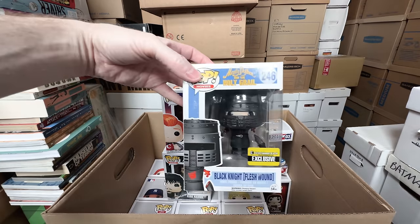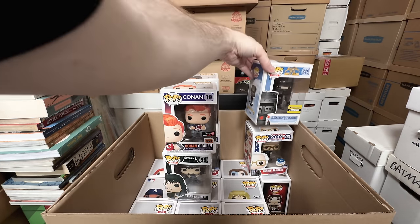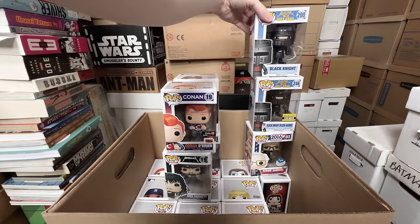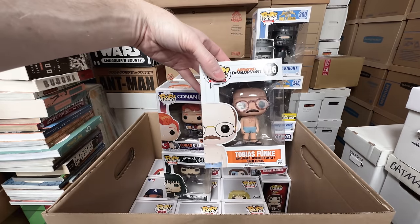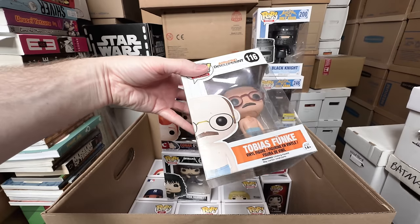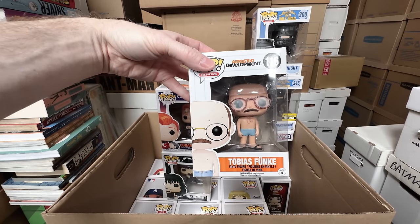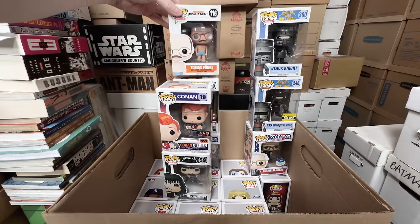More Monty Python! I absolutely love these ones — the Black Knight Flesh Wound version, that's amazing, that's a keeper. The Black Knight — that's a keeper. Tobias Funk, 2014, box a little dirty — I think this can go, but again, if the price is really high I might end up keeping that one.